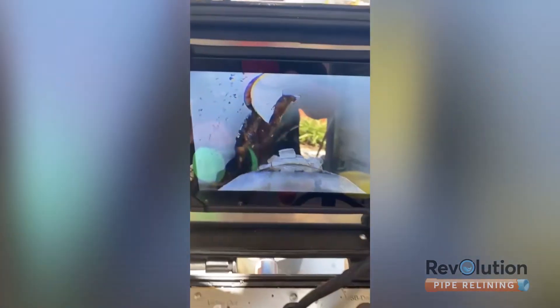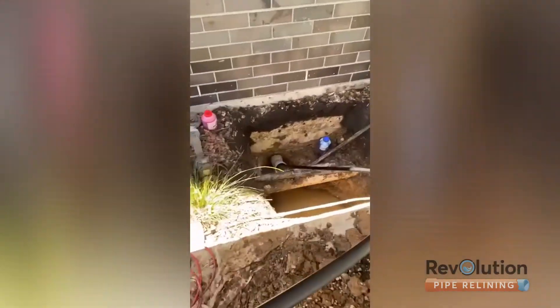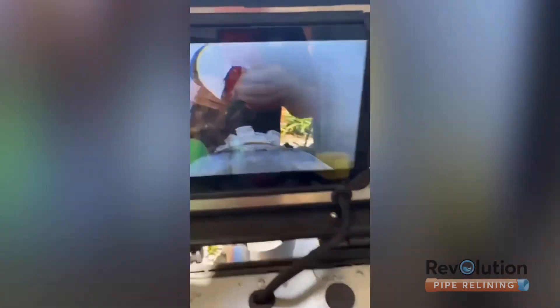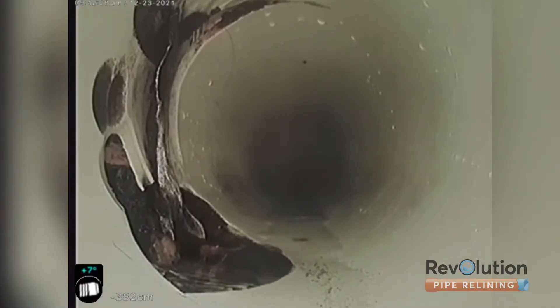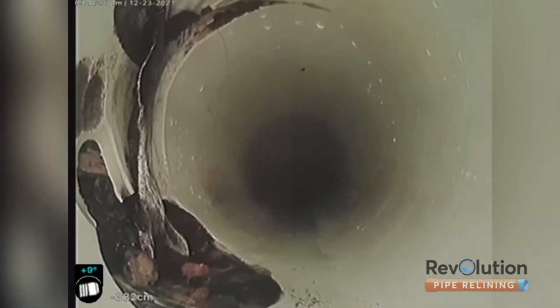A star picket went straight through the top and bottom of the pipe, ready to be cut out under the floor of a brand new aquatic center deep in concrete. This is where the star picket went through the pipe, completely blocking it and shattering it. It's been ground back to the internal diameter of the pipe, ready for a structural fiberglass patch to seal it up.